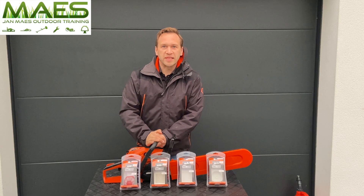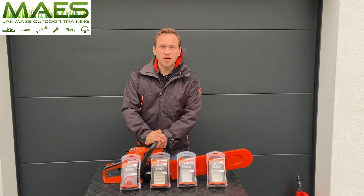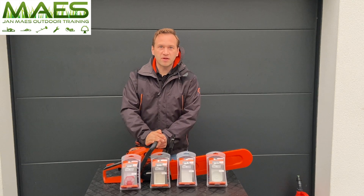Hi and welcome to Outdoor Training. The gardening season has come to an end, so now it's a perfect time to bring in your forest and garden machinery to your local servicing dealer.